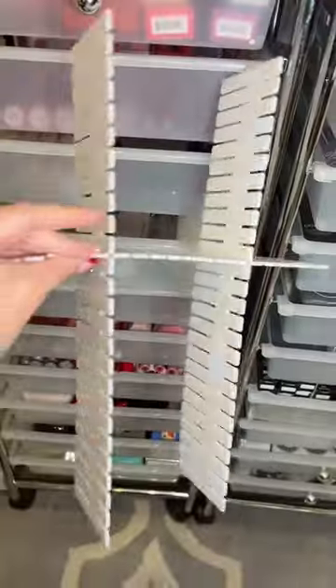They also make it so easy for you to snip off — for example, if you want to fit your drawer better, you can just do this. And it has number indicators on the bottom so you can know exactly how many you're leaving off to make it even on the other side.